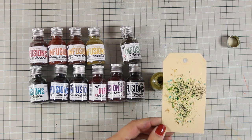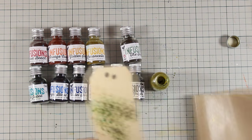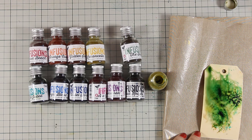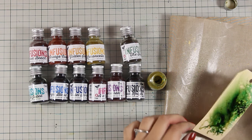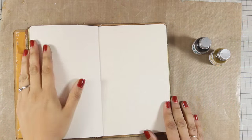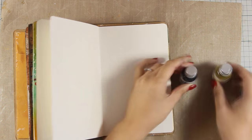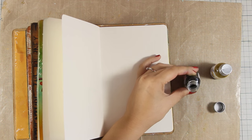Depending on the look you are going for, you can leave it as it is with all those little splashes, or you can go heavy with water and see what happens. I am going to show you many different techniques on how to work with them today, and I am going to do all the coloring on my art journal just with infusions.